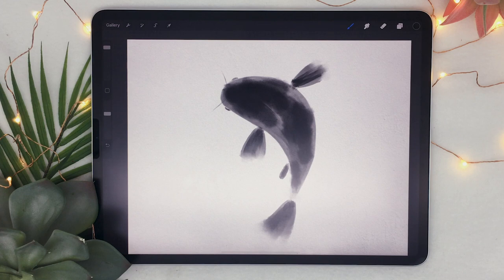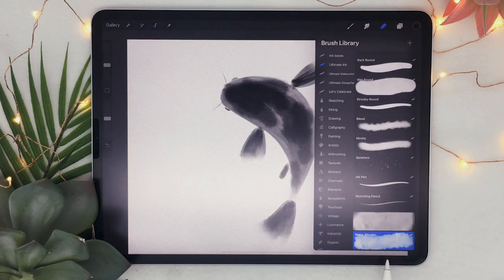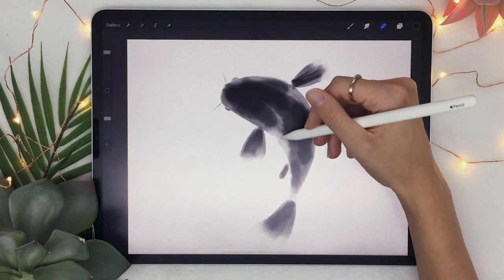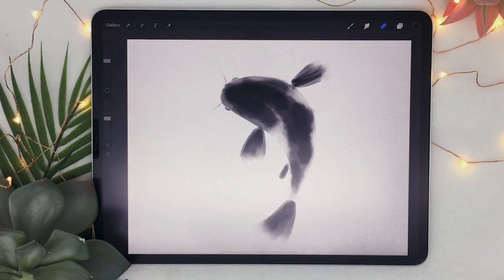Now we're going to refine it a little bit to make it look more professional and like a complete piece, and the way to do that is by using the eraser. One great thing about digital ink painting is that you can erase — which, if you can do that with real ink, I will be very impressed. I like using the water blender from the ink brushes, set to around 50% opacity, and just go around erasing some spots to put even more emphasis on the idea of ink that bled on the paper.